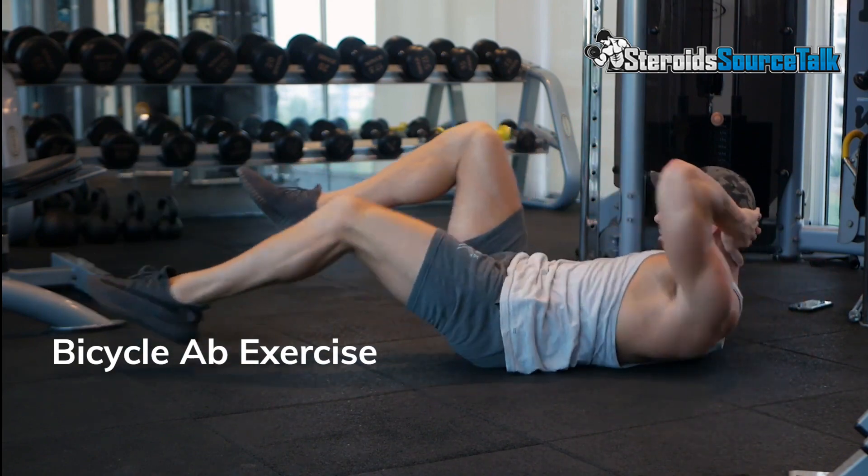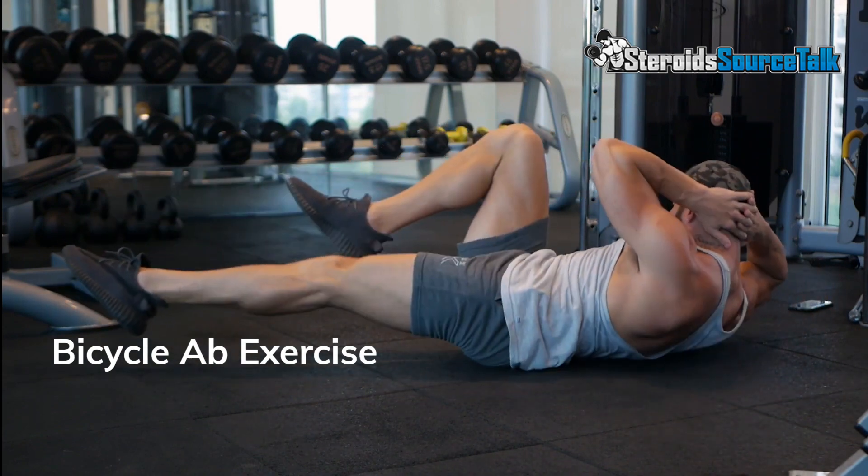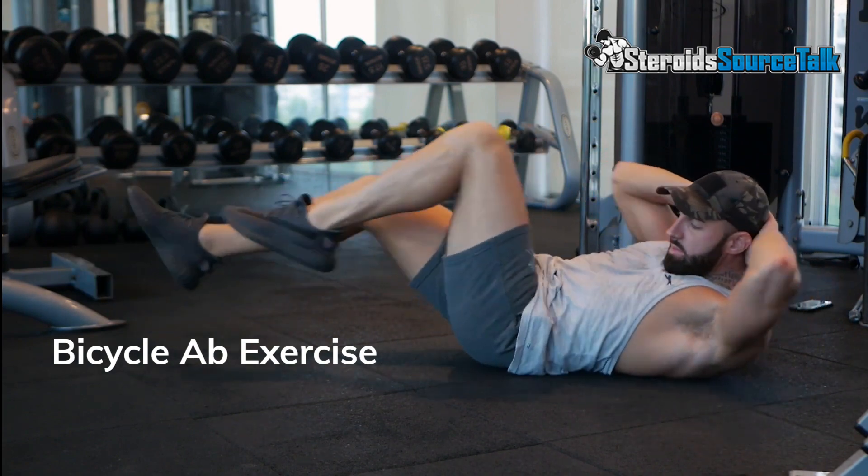Repeat on the other side: straighten your right leg to a 45-degree angle and turn your upper body to the left, bringing your right elbow toward the knee. Return to the start position to complete one rep.